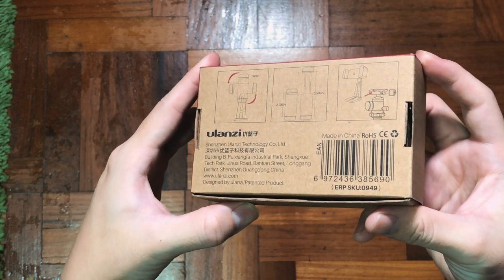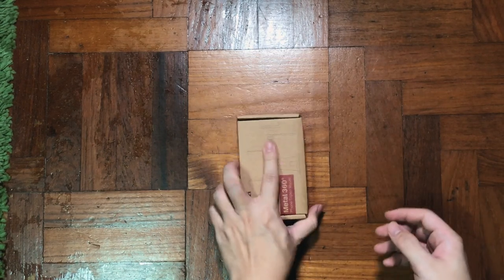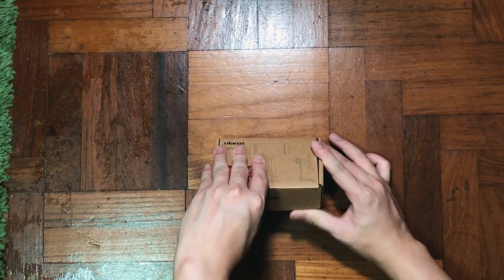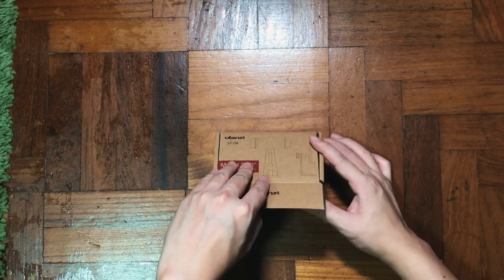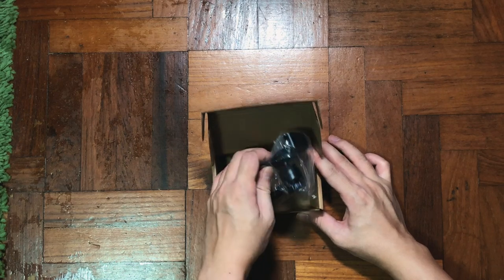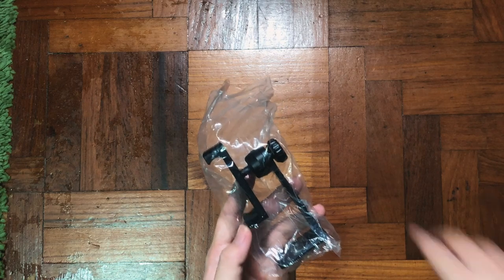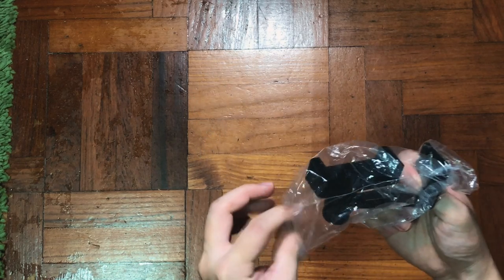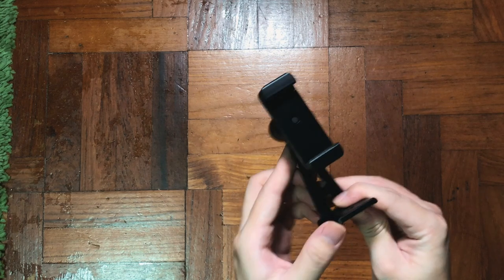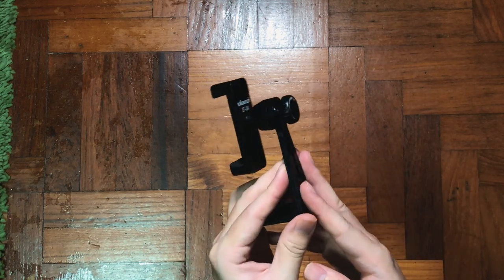So I guess people might ask, why do you want to share something so brainless? My take is that I don't want you guys to purchase the wrong thing, because I myself have been purchasing a lot of mounts that I don't think are useful. So I've been searching for something great and I found this Fu Lan Zi phone mount, which is quite versatile.